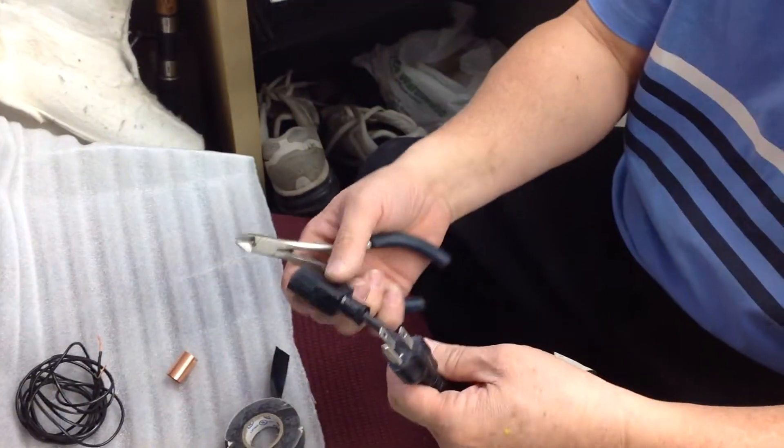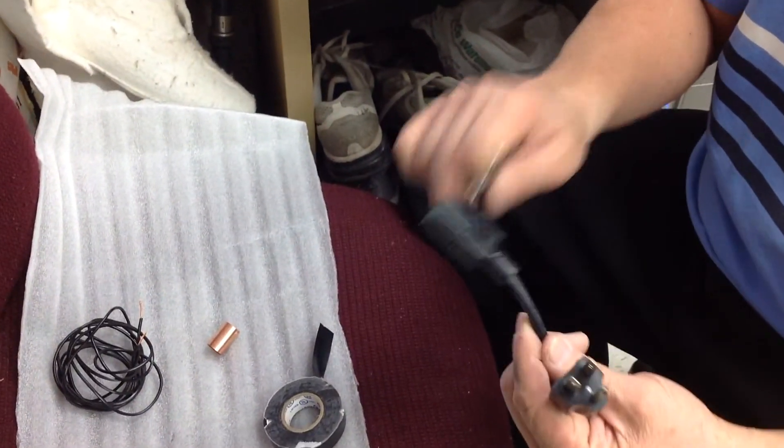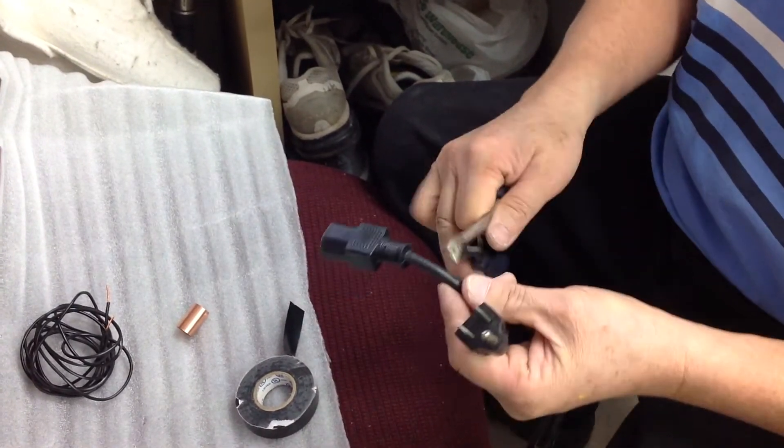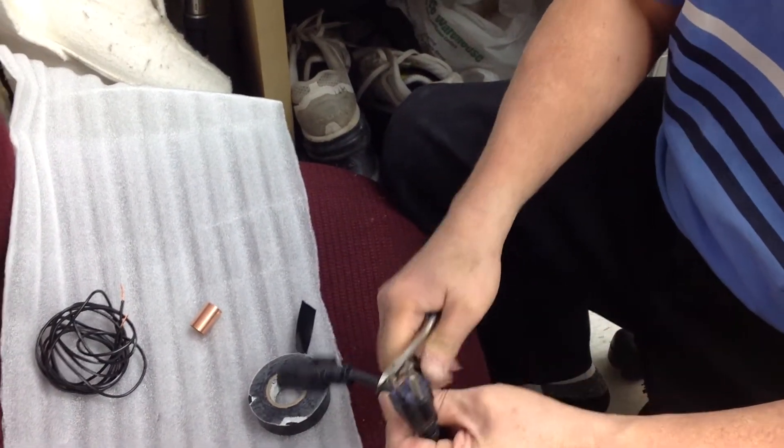Take a power cord — it could be a computer power cord — and cut the plug away. We don't need this part. We need a three-prong, so I'll just snip it off here.